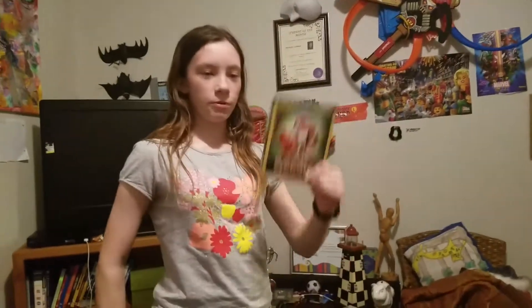Hey everyone, Lego Lover here, and today we will be reviewing the Blu-ray of The Fox and the Hound and The Fox and the Hound 2. But honestly, I just got the Blu-ray for the first movie because it's actually good and entertaining, but still let's talk about my feelings on both of the films.